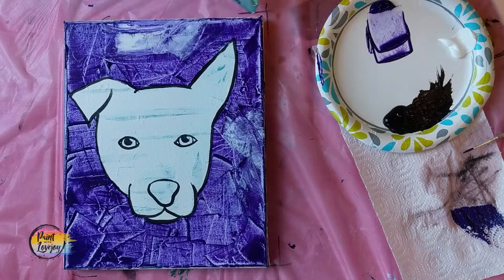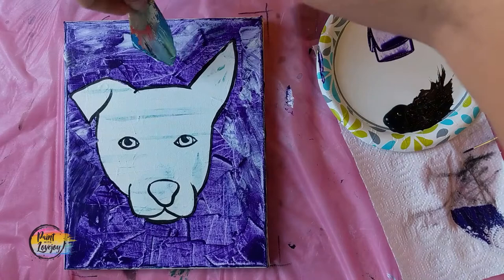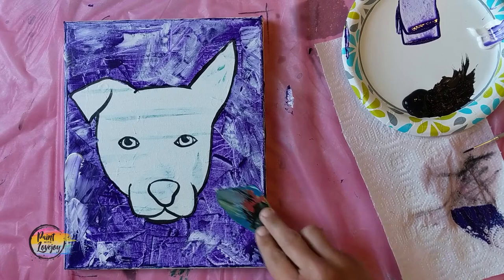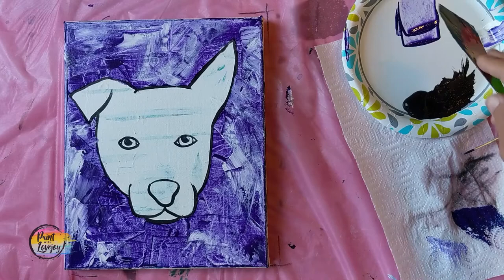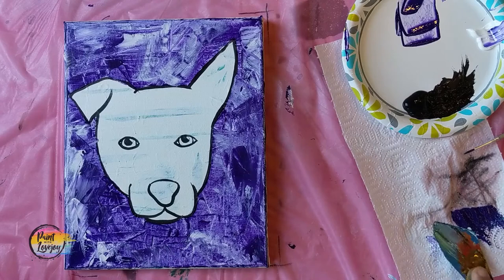Now I'm grabbing some white and layering it on top of the wet purple paint, still just kind of scraping with it. Don't overthink this process — just kind of slap it on there and move the knife around. You may create a lavender color or something different. If you want to add other colors, play with your background. It's nice to have a very expressive background, and it's a good place to warm up and get into the groove of painting. Remember, you can layer acrylic paint as much as you want.